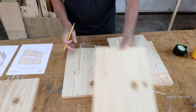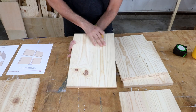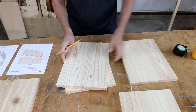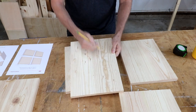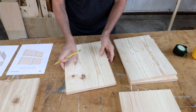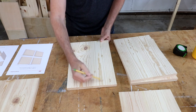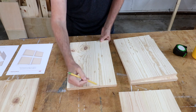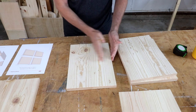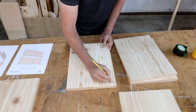I want to use the worst-looking piece for the bottom since that won't be showing at all. These two pieces look good — I really like the grain happening here, so those will be front and back. This one I'm not so crazy about. It has a nice even straight grain on one side and then crazy-looking grain on the other, so I'll use this one for the base or bottom.